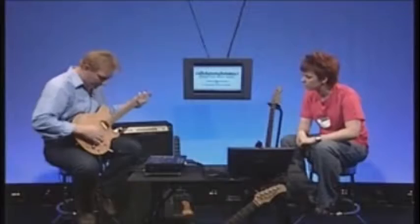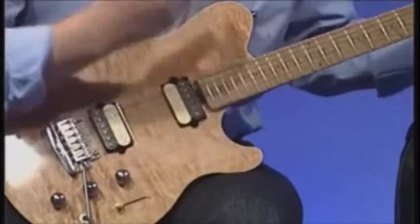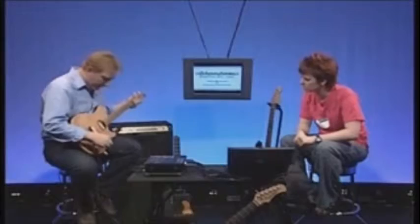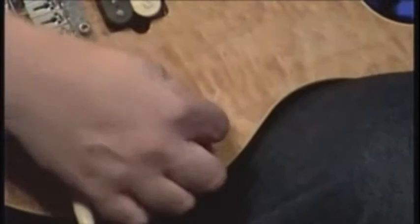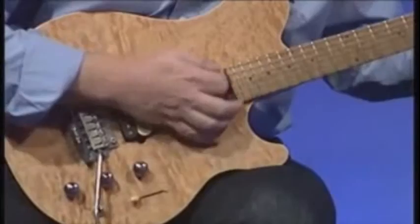Similarly, whatever pickup is active — if it's the pickup by the neck, you'll get a warm tone; if it's back by the bridge, it's a much more harsh tone. This is the pickup selector switch, which chooses how you want the pickups to be set. As you move the switch, you move through the sequence of pickups from neck to bridge, which is more trebly.